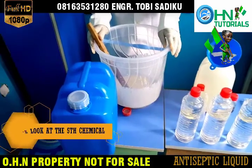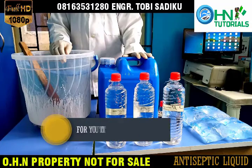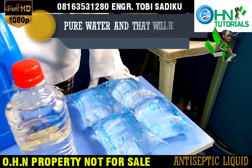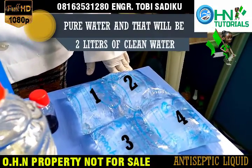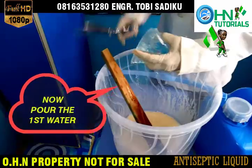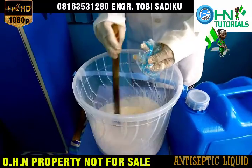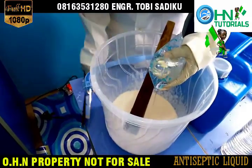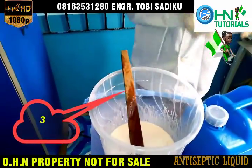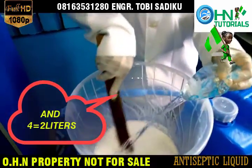Let us look at the fifth chemical: clean water, 2 liters, amount 3 Naira. To measure the clean water accurately, I will be using 4 packs of pure water, and that will be 2 liters. Now pour the first pure water, then 2, 3, and 4 — equal to 2 liters of water.